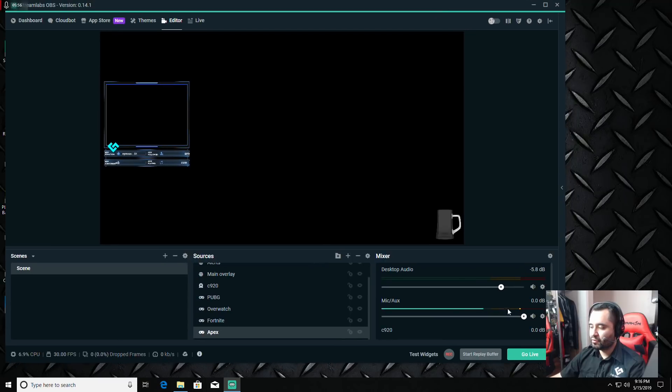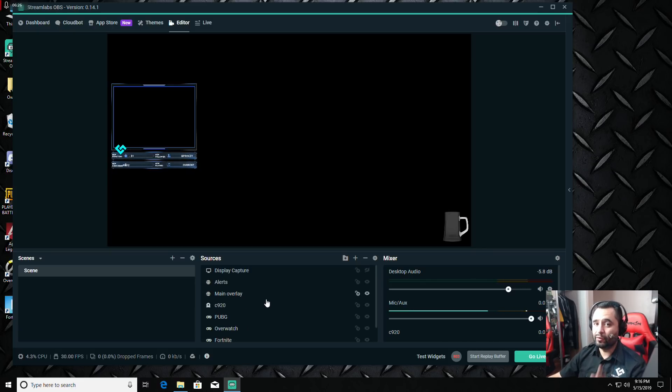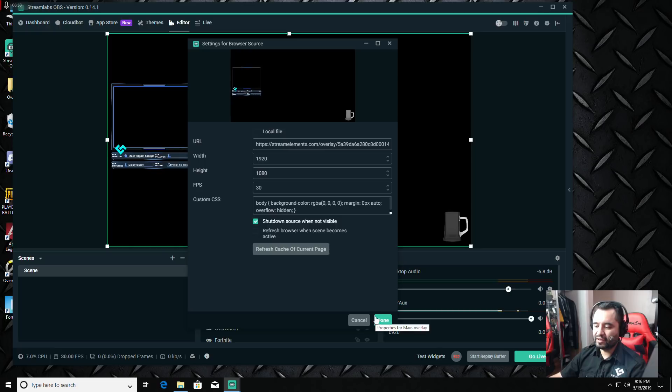You can see my microphone picking up in the audio mixer bars. Desktop audio is what everyone on stream will hear through your speakers or headset — adjust that so your voice is louder than the game audio. You can set up multiple scenes and swap between them with different browser sources. One really important thing: when adding browser sources, double-click the source, go to Properties, and make sure 'Shut down source when not visible' is checked — this saves CPU resources.